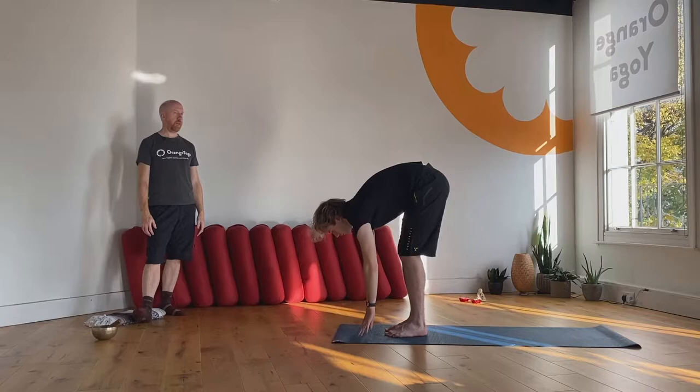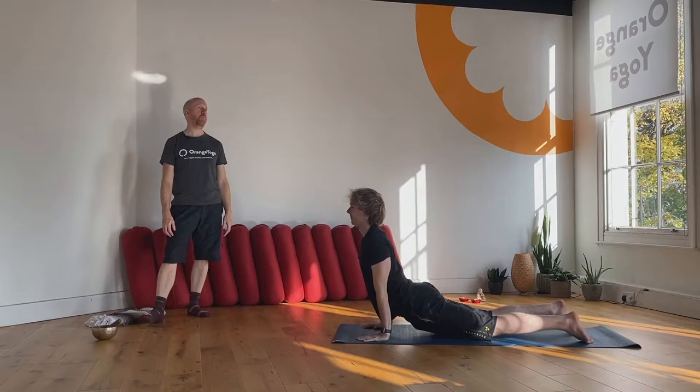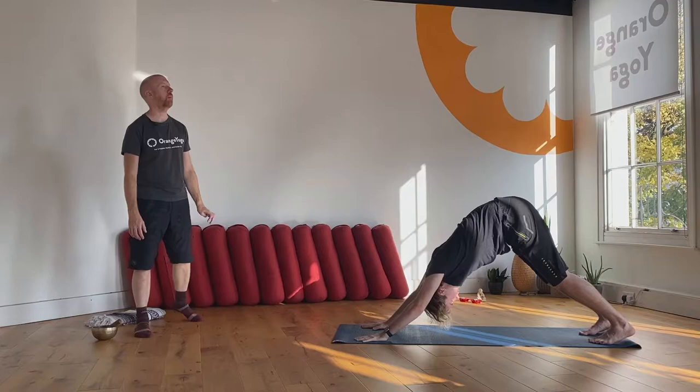Exhale, step, jump, walk and lower yourself to the ground. Inhale then an upward facing dog or a cobra — either of those is fine. Exhale pull back over your toes, downward facing dog, nice and steady breath, breathing in, breathing out.